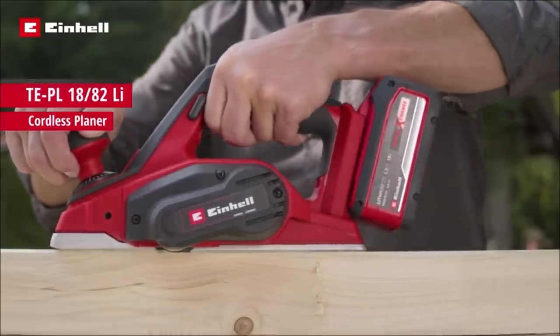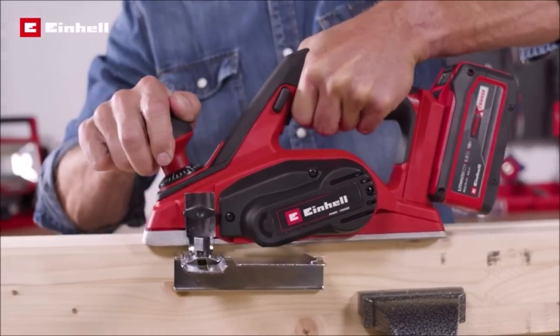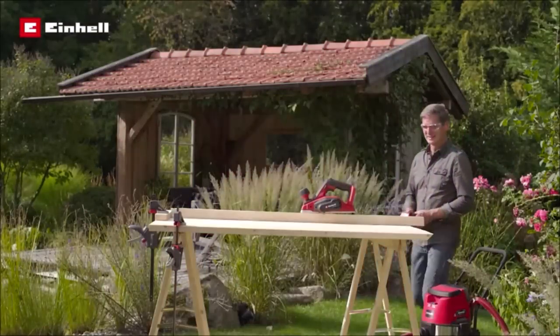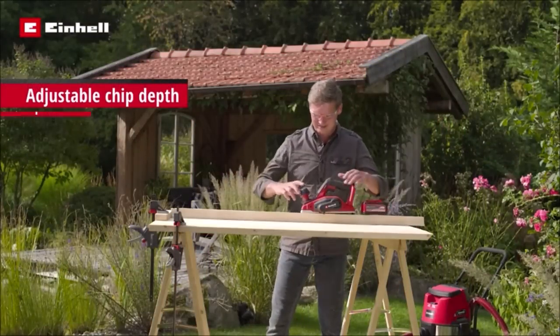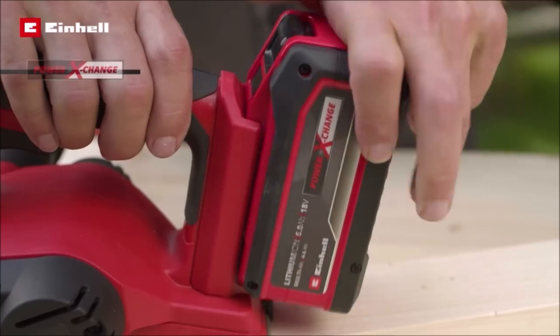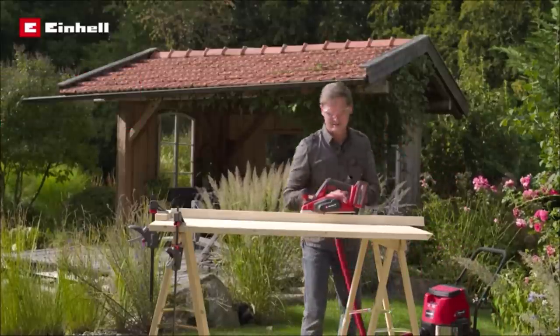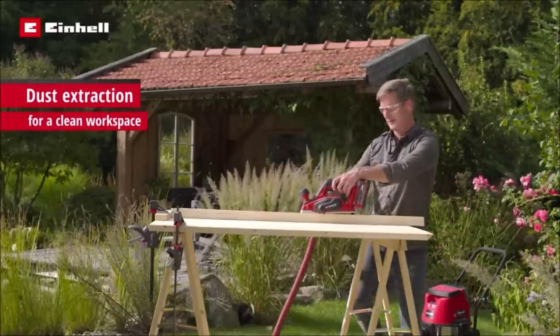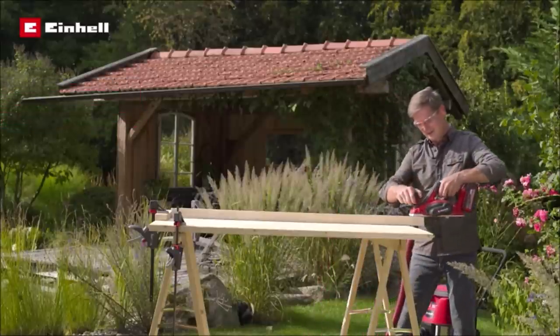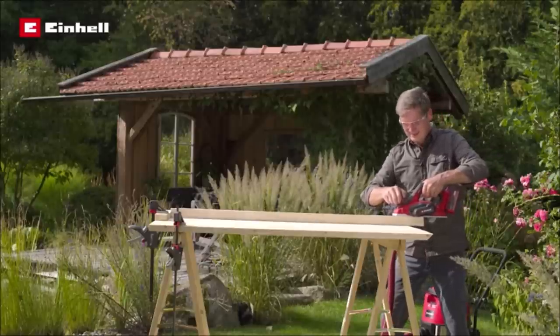The Einhell Cordless Planer Solo is a high-performance, flexible handheld planer which offers freedom for DIY and ambitious wood handicraft enthusiasts performing jobs with a chip depth of up to 2mm by hand. Large knife shafts deliver optimum planing results and the solid aluminum soleplate ensures flat results.